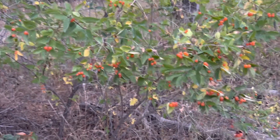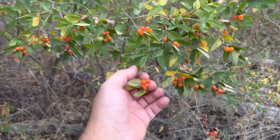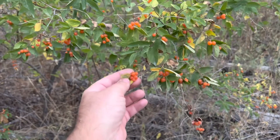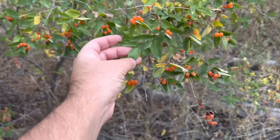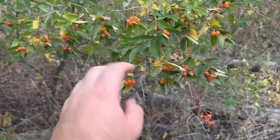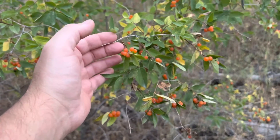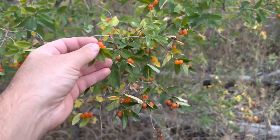I just wanted to show you something real quick. I was on a nature walk and this plant right here has berries that look very similar to the golden currant berries. One thing that throws me off is the leaf is completely different — there are like three toes on a currant bush and this one doesn't have that. This is actually, if my plant app is correct, in the honeysuckle family, and they are very not edible.